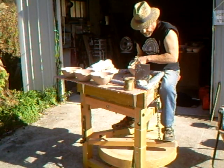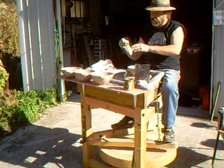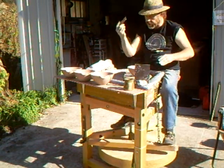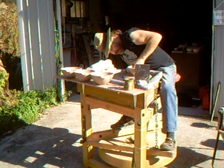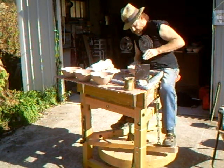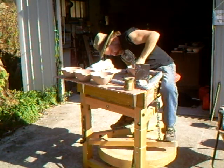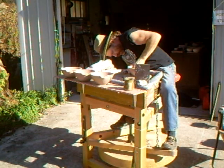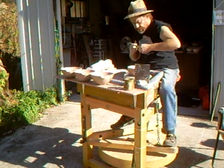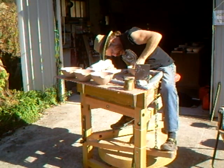So I rolled the rim on this with the throwing stick.